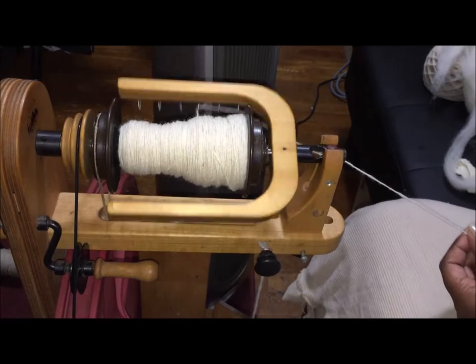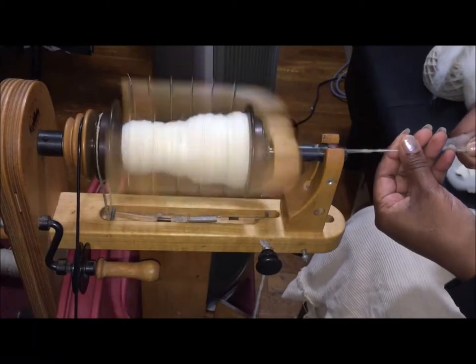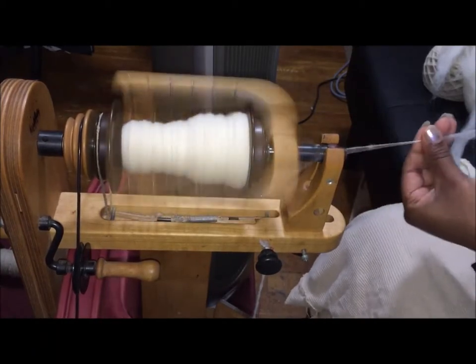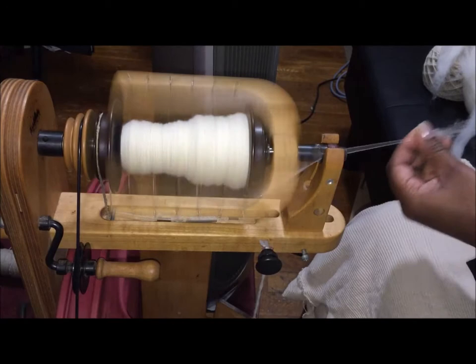I take that piece and to join I just lay it over the top of the other piece and draft it out. I watch to make sure it's not too thin, and then here we go again. I am all about spinning fast and furious.